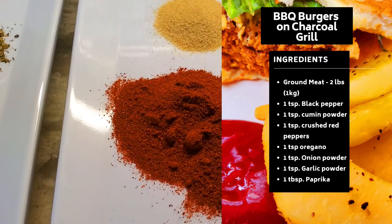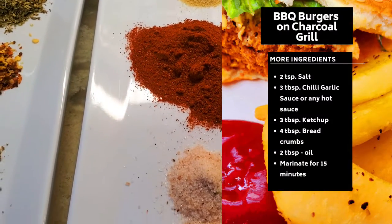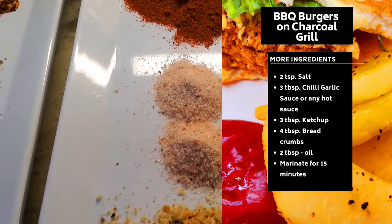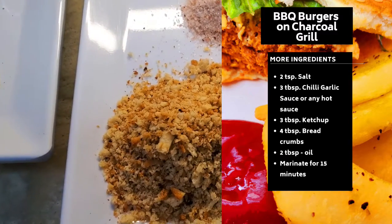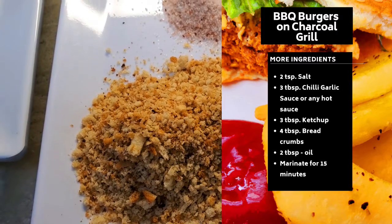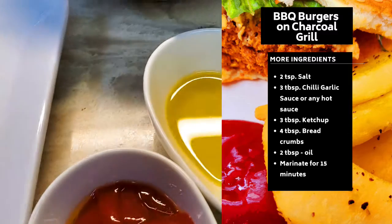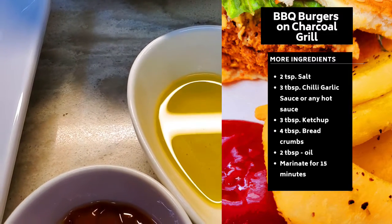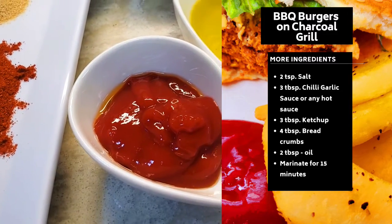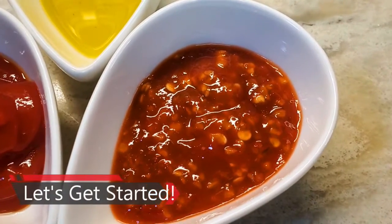I have paprika powder, which is one tablespoon, and I'm going to add two teaspoons salt and four tablespoons bread crumbs — that's my homemade bread crumbs, but you can buy it from the store as well. Then I have two tablespoons olive oil and three tablespoons ketchup.